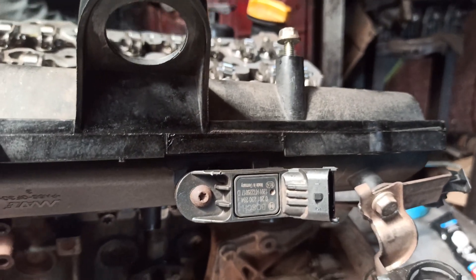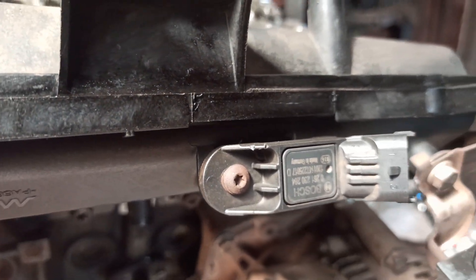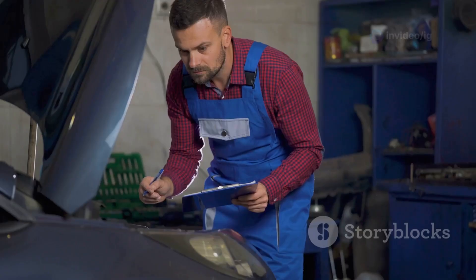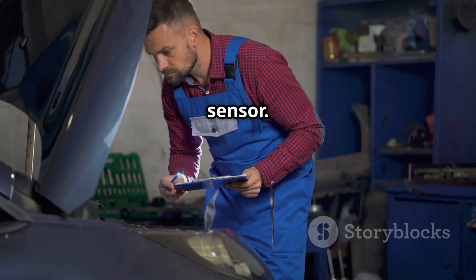Here's a tip: use a multimeter to check the voltage output. The MAP sensor should read between 0.5 volts and 4.5 volts based on engine vacuum. If it's stuck at high voltage — like 4.5 volts or higher — you likely have a P0108 issue.